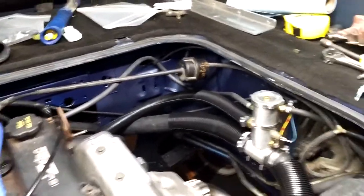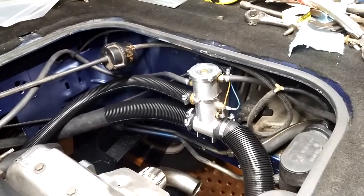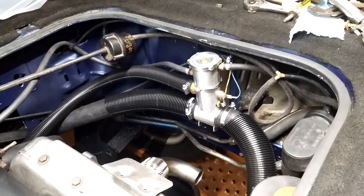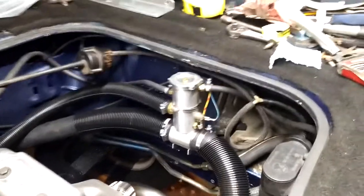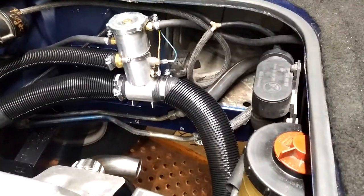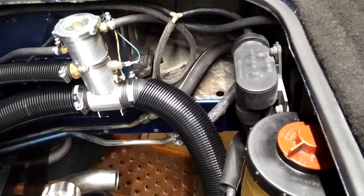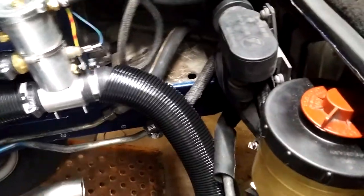Finishing up my Bostig engine conversion, and I wanted to get the cruise control working again. This is a 91 Westie, so it had all the bells and whistles — one of which was cruise. You had to take the cruise control actuator unit, or the cruise control pump actually, off of the firewall here.